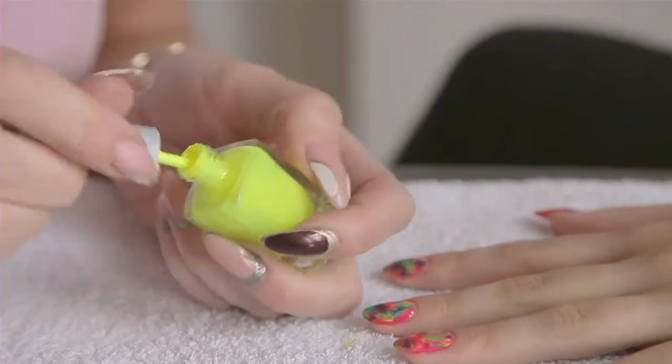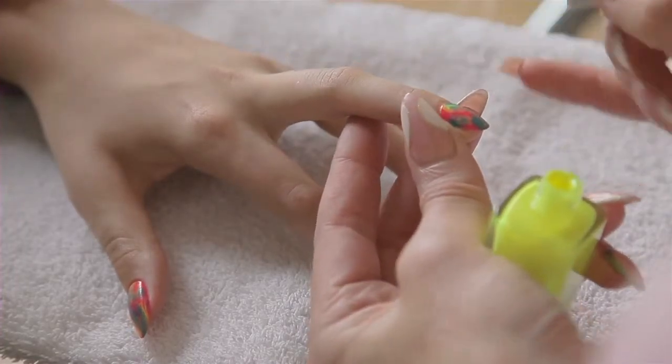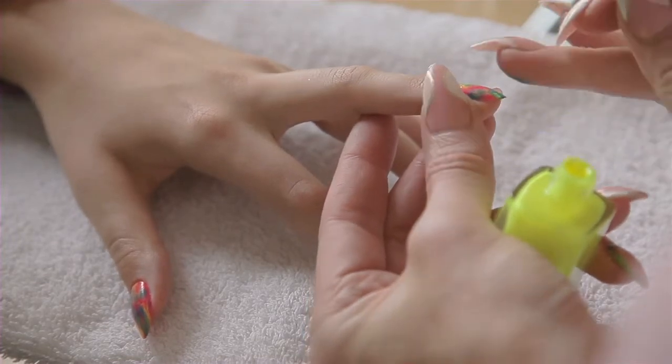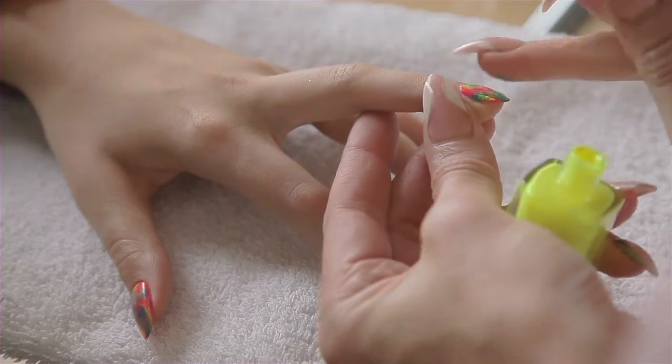We're using a neon yellow and we're going to add that onto the yellow and blue. And then it starts to make that really vibrant neon green colour. We can just tap it a little bit with my fingertip to blend it all in together.